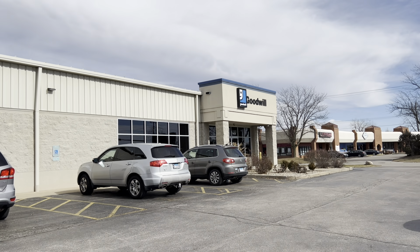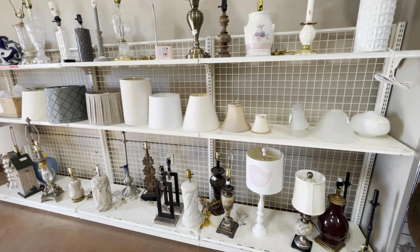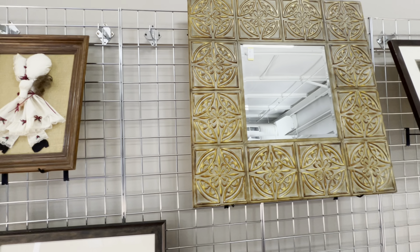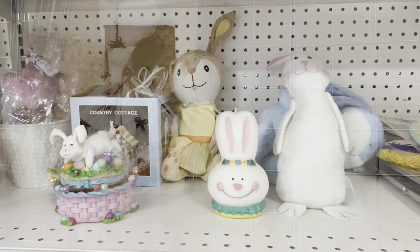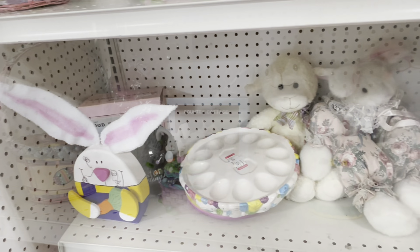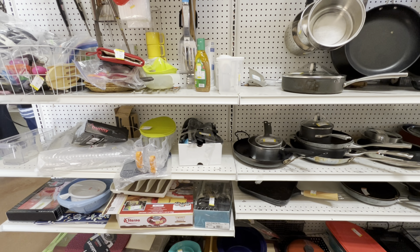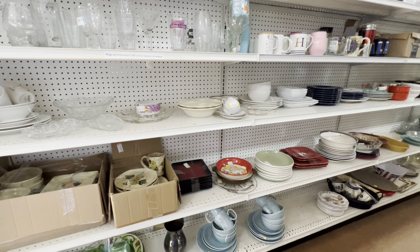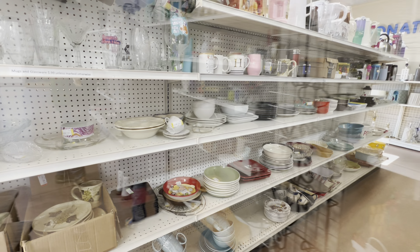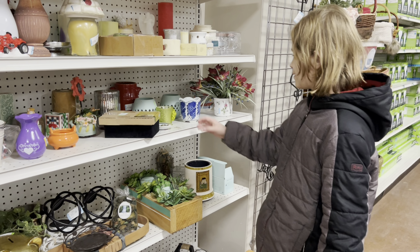As you can see, there is nothing special about my Goodwill — it probably looks a lot like your Goodwill store. But today it is special because I brought my niece Sadie and my nephew Jasper with me, and they are going to pick out items for me to transform into spring decor. I gave them no guidelines, so let's see what they pick out.